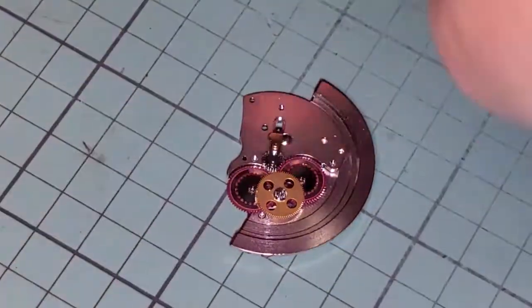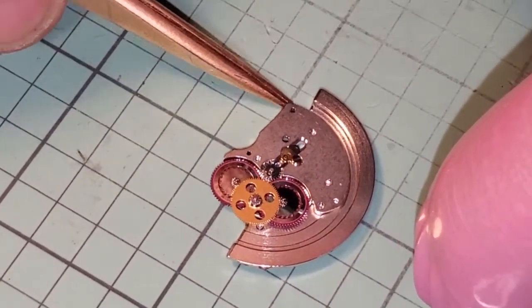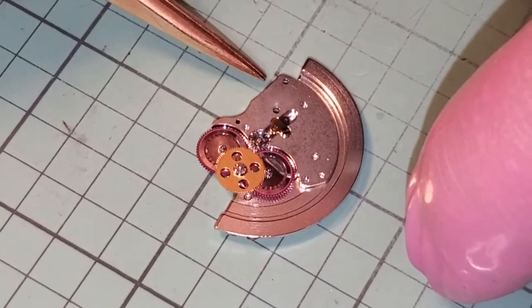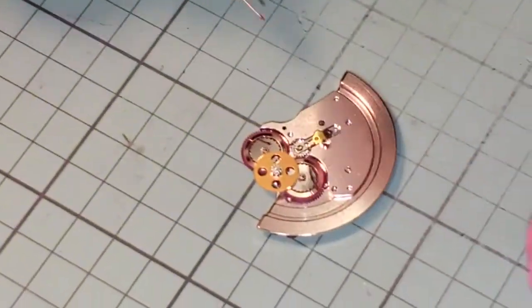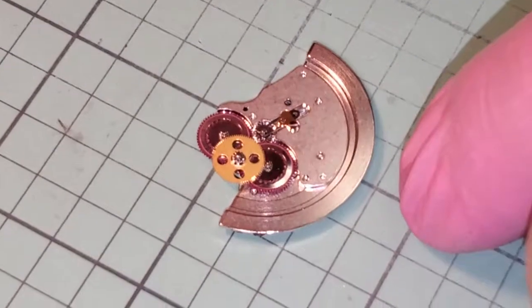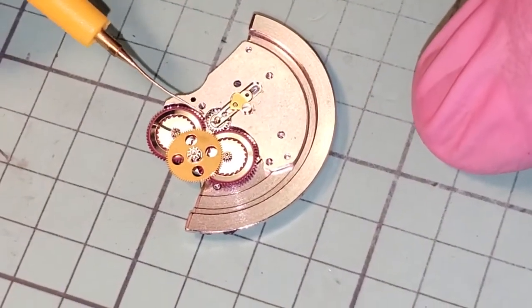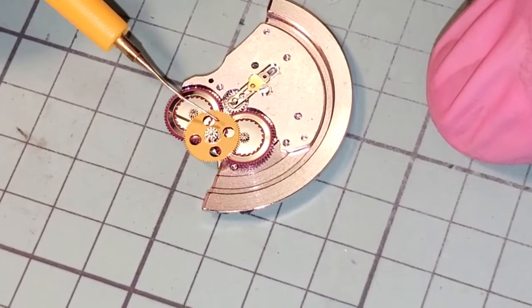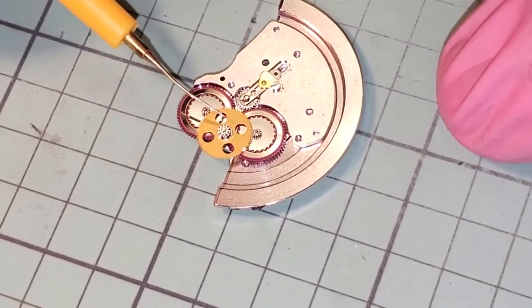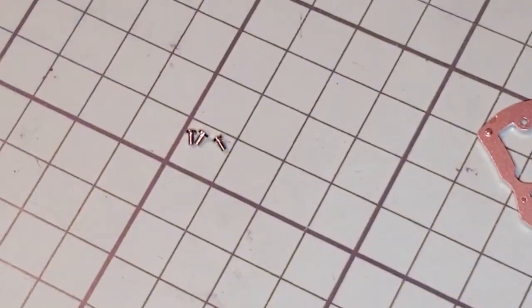All these wheels are ready for the bridge. There's a little place where we're going to oil before we put the bridge on. We're using HP on here — right here I'm going to take less oil. There's a pivot, it's a big fat pivot that rides on that jewel. That's it and we got him where he needed to be.